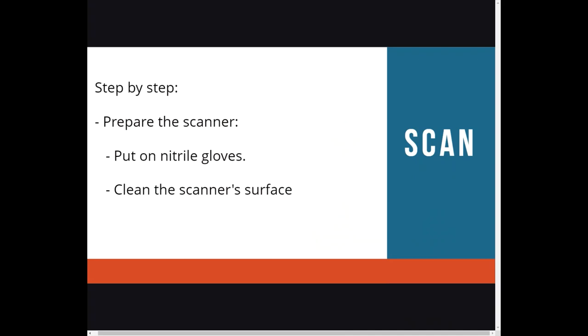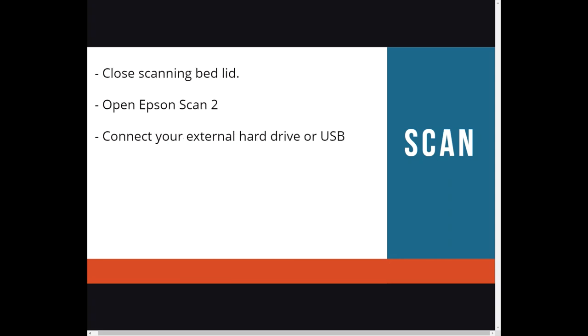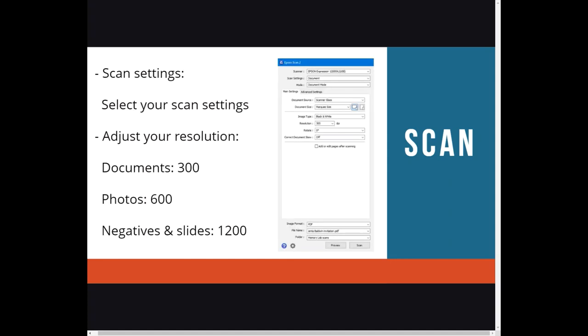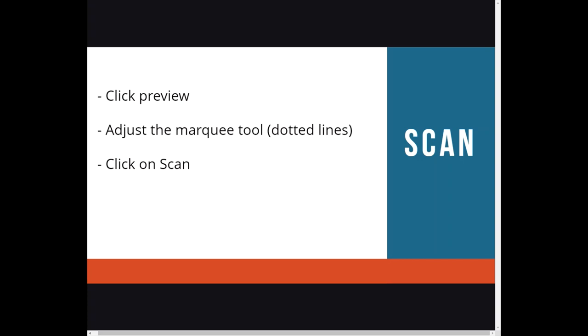Here's how to scan. We highly recommend using gloves so you don't transfer fingerprints to the device and help preserve your photos and documents. Clean the scanner surface and the document, and place the document face down on the scanner. You can use black cardstock to prevent bleed-through when scanning newspapers. Close the scanning bed lid and open Epson Scan2 — the software we will use. Connect your external hard drive or USB. Use these scan settings: 300 DPI for documents, 600 for photos, and 1200 for negatives and slides. We recommend TIFF for images and PDF for documents. Click Preview, adjust the marquee tool as needed, click Scan, and that's it.